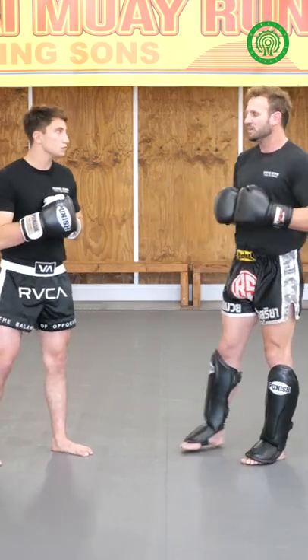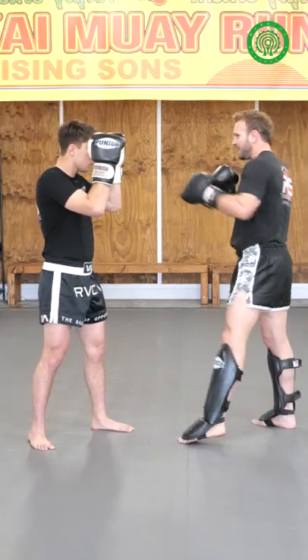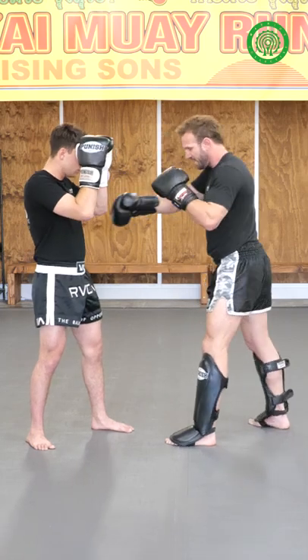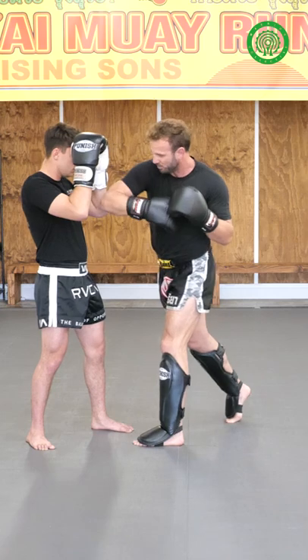So we're going to start off nice and simple. It's a basic combination, but super effective. We want to attack upstairs and we want to come back down to the body — upstairs, downstairs. As I enter back in, I roll with my right over-crossing the elbow here.